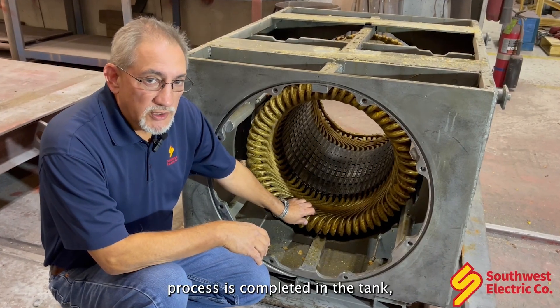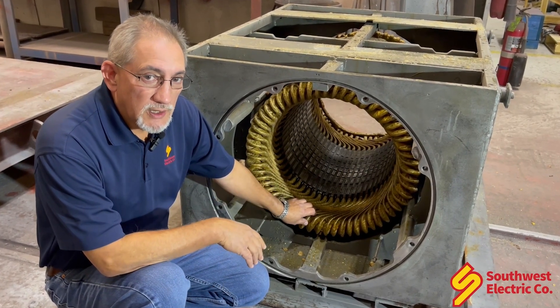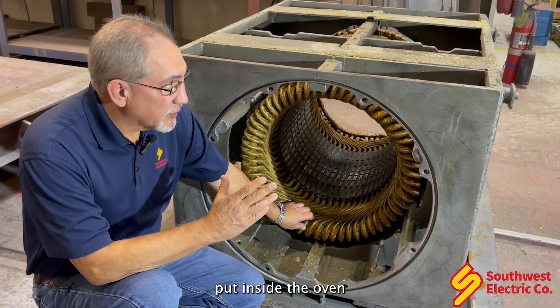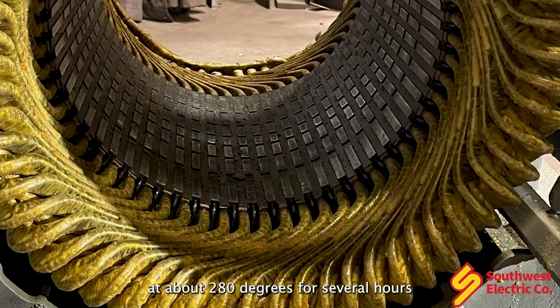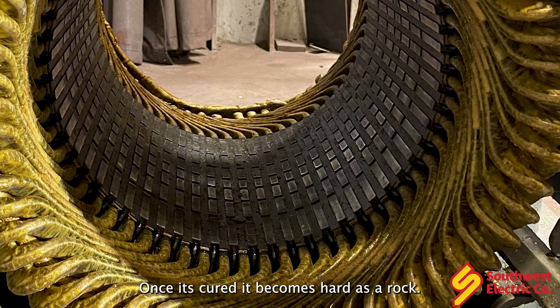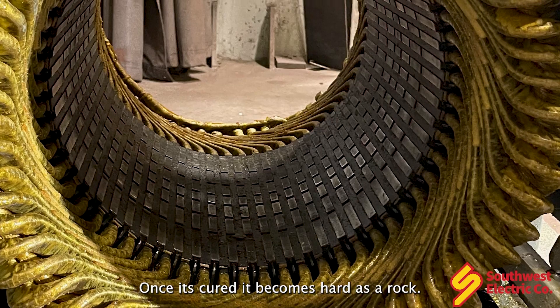After the VPI process is completed in the tank, the stator is removed and put inside the oven at about 280 degrees for several hours until the varnish is completely cured. Once it's cured, it becomes hard as a rock.